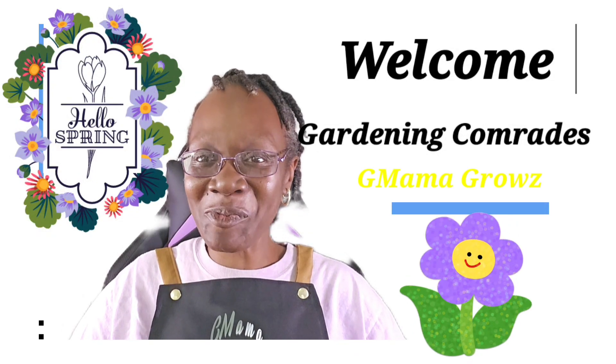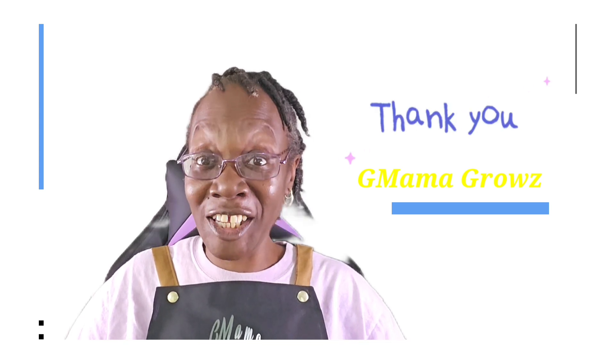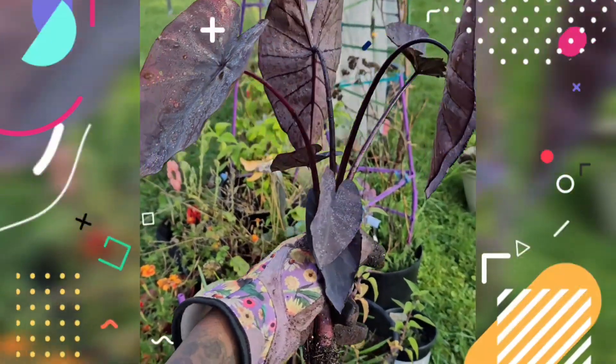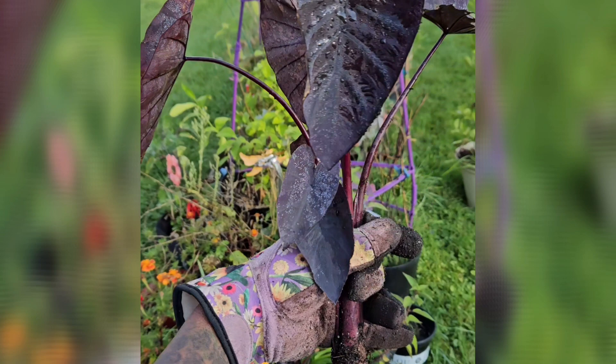Welcome, gardening comrades. I am Gmama Grows, hard in the garden. Thank you for scrolling through and I would appreciate your support of my channel by clicking that like button. This vlog clip is from my garden in Michigan.